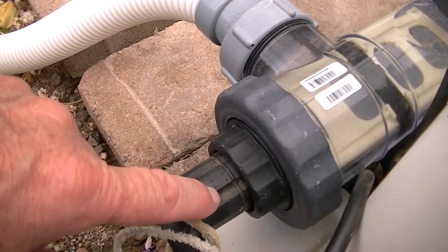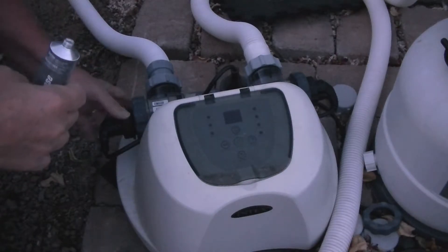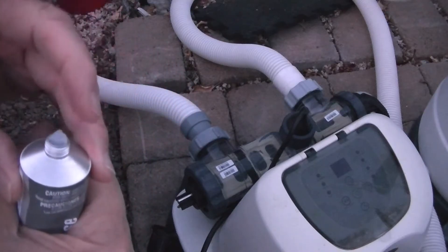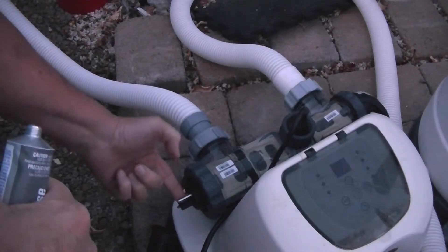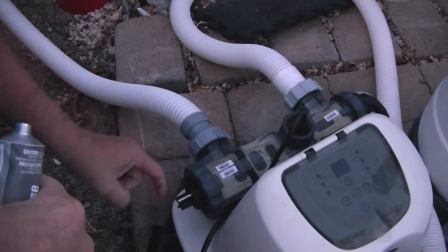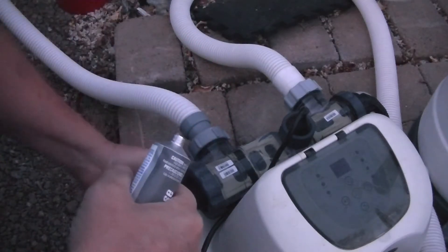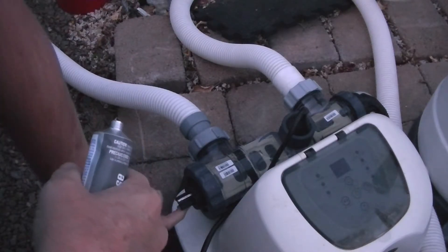When I put the video out on the salt system and had a little corrosion going on in the electrodes, one of the guys commented asking why I hadn't put dielectric grease on there — and that's a great idea. So here we are at 5 a.m. and I've got the dielectric grease. I'm just going to take a touch — just a little bit — and put it on each one of the prongs. Just just a little; you don't want much, just enough to cover them.